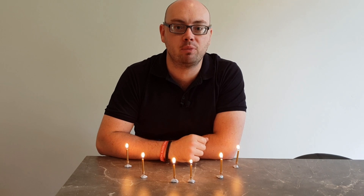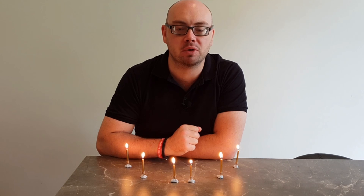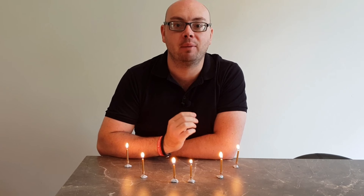Hello and welcome to STEM with Mr N, where every week I perform different demonstrations and explain the science behind what we're seeing. This week I'm going to do some science magic tricks with candles. Let's check it out.